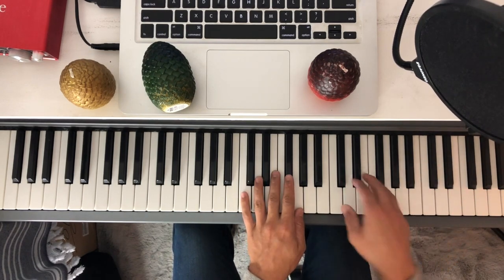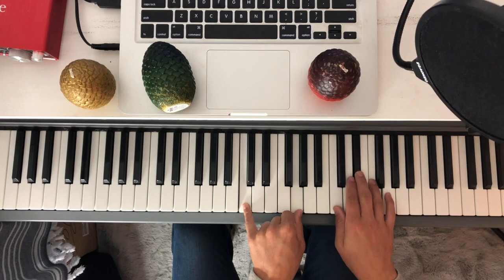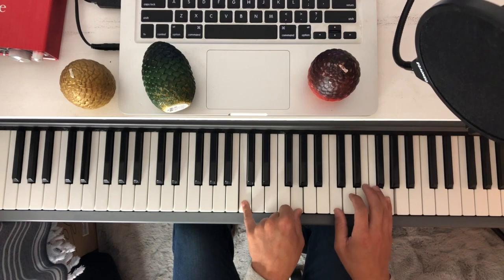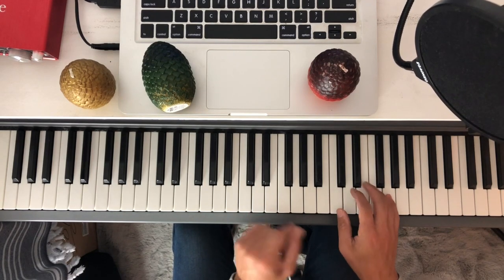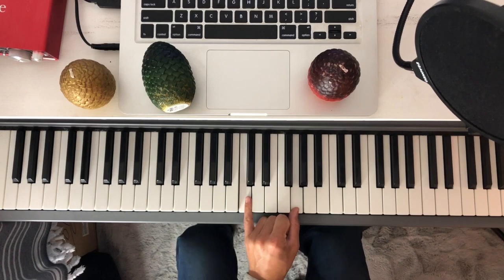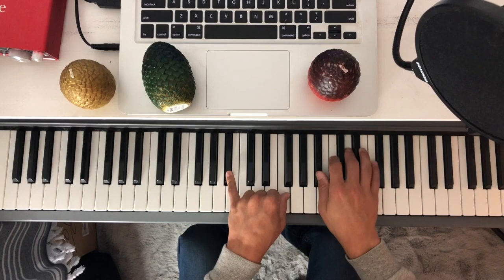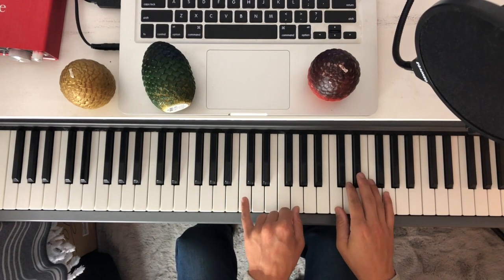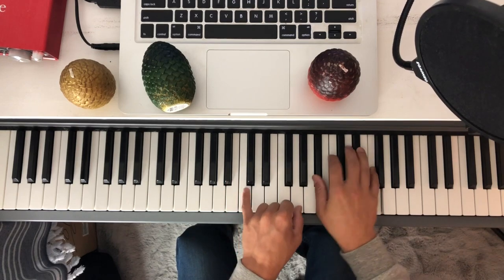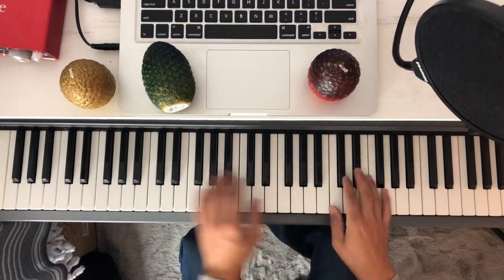What I'm doing there — when you play it through — it's just a fifth, so it's C and G. Just leaving out the middle, because if you included it, it would clash. So I'm doing C and G as one option for the left hand. Down to G and D as the second one. Then B flat and F, and then down to C and G. Because if you just go back and do it without that, it sounds a little lacking.